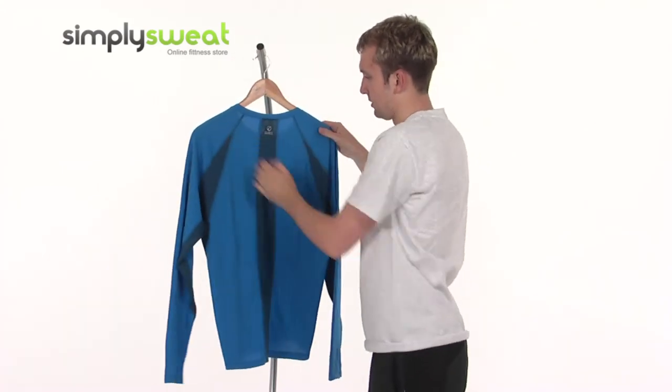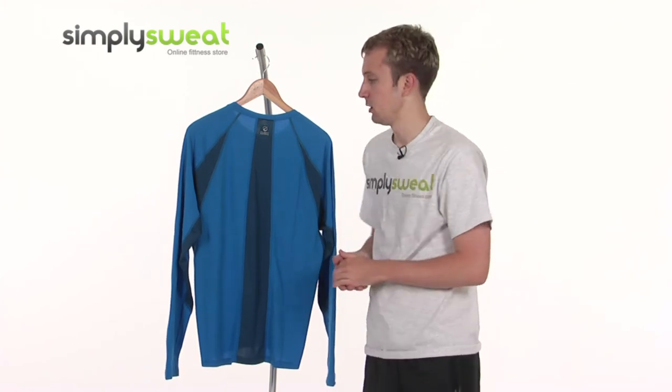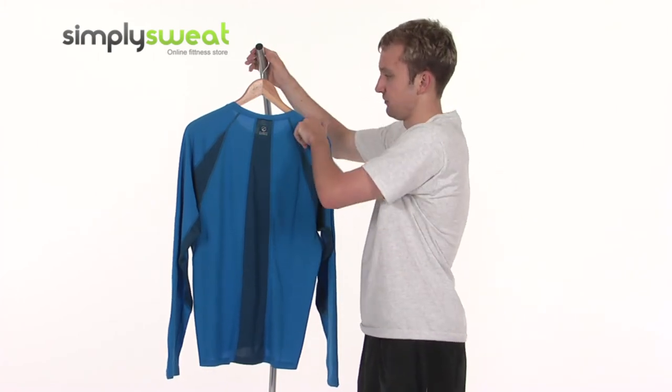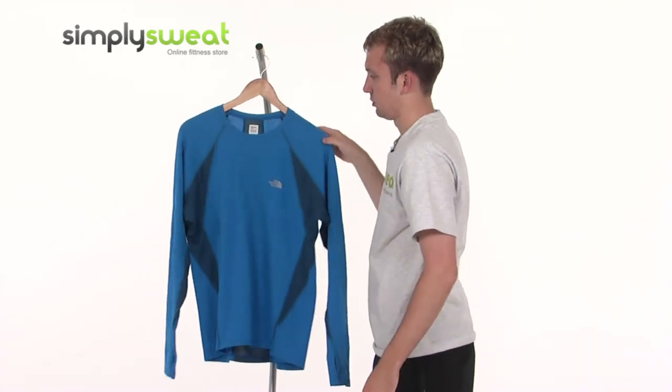Just looking at the back, there's the Flight Series logo at the top, and front and back reflectivity as well. So if you are running early in the morning or perhaps late at night and you want to be seen, these reflective prints on the back and on the front make sure you are well seen.